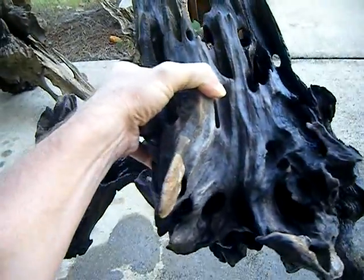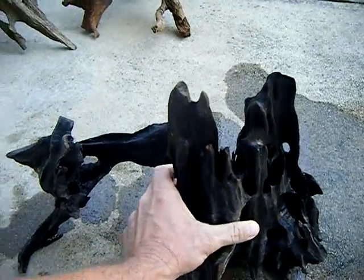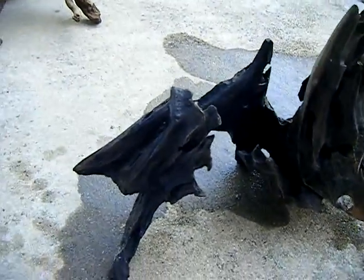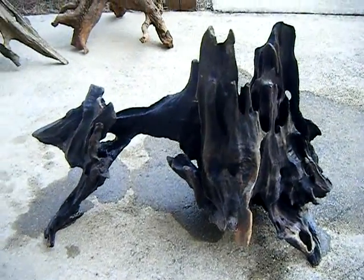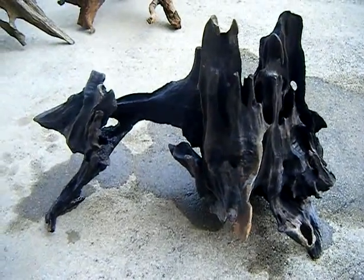It's just unbelievable. You can buy aquariums and sand and gravel and fish, but something like this is just once in a lifetime. My plans for this piece are to actually keep it — I'm going to set up a 150 gallon extra high or 180 gallon, I'm not sure which yet.